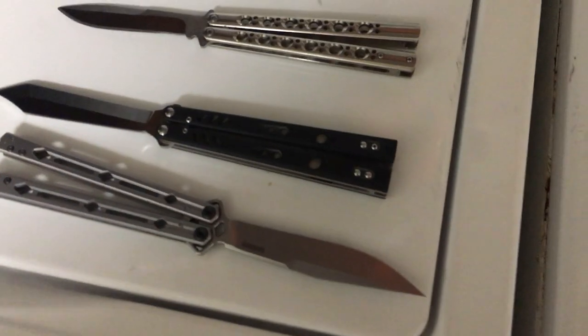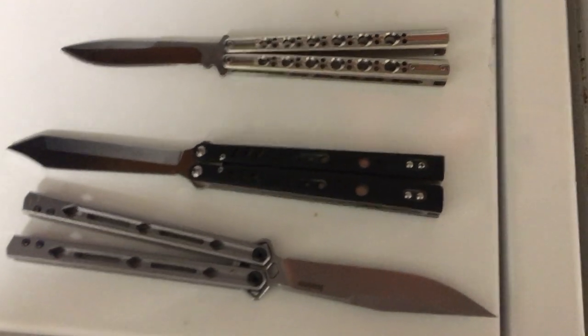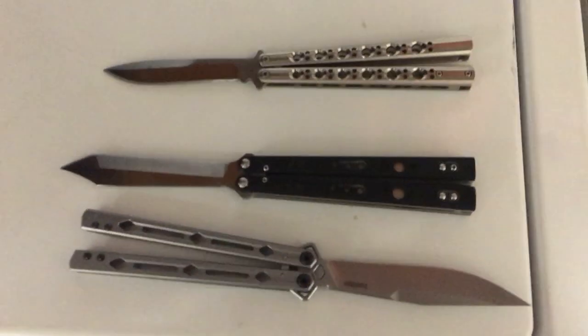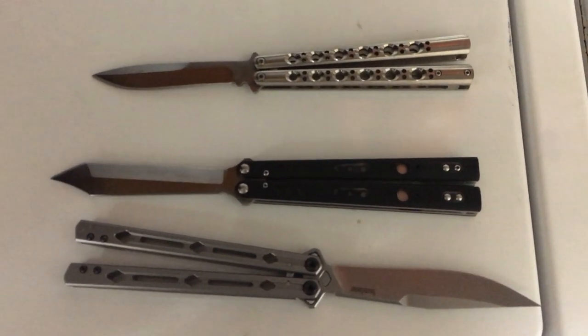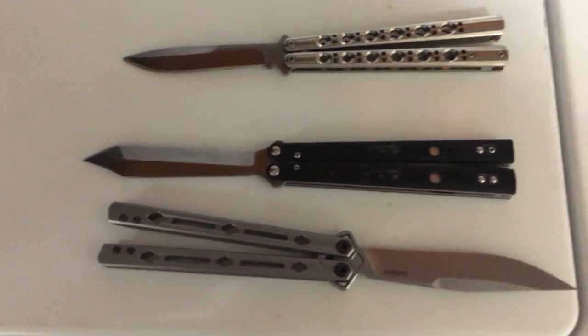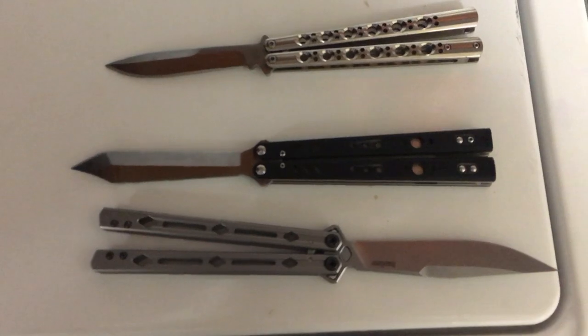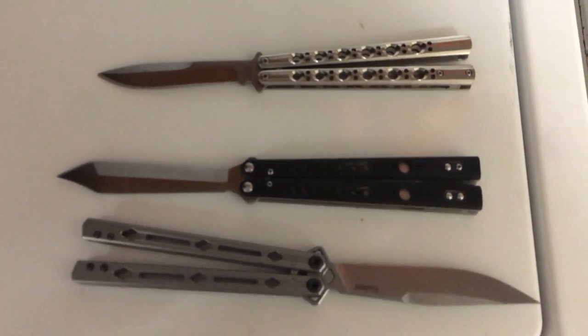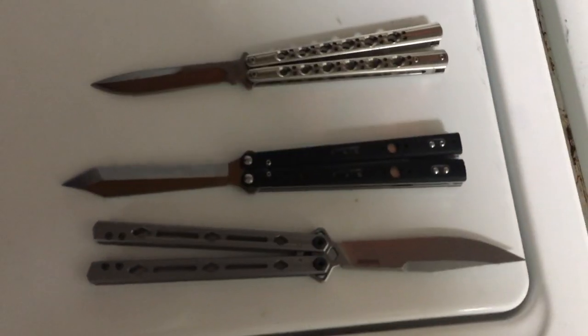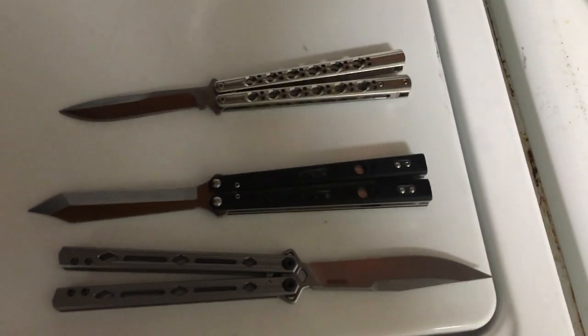Now we're going to move on to what I think about clones nowadays and what I recommend. Personally, I do not recommend going out and buying yourself a clone anymore. The main reason is because the market has changed so drastically in favor of budget balisongs that it is insane.